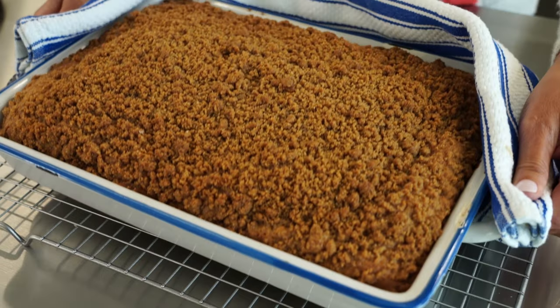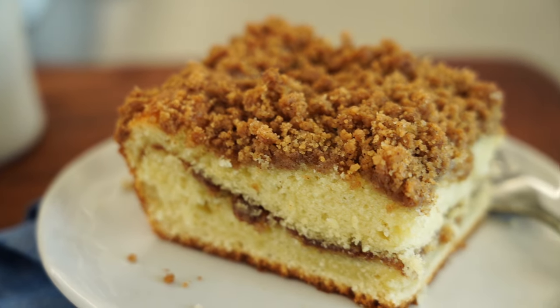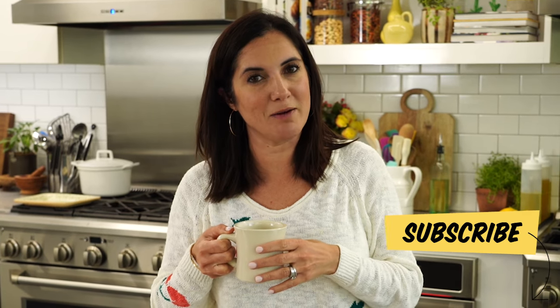Now that, my friends, is a coffee cake. The hardest part — we need to let it cool completely before we get into it. In the meantime, get that pot of coffee on. Perfect bite. That cake is so tender and moist, it really melts in your mouth. You've got that ribbon of cinnamon going through, and that crunchy topping on top. This is the perfect recipe to have on hand all holiday season. Be sure you're subscribed and let me know in the comments what you want to see me make next. When it comes to the most perfect coffee cake ever, you can cook that.